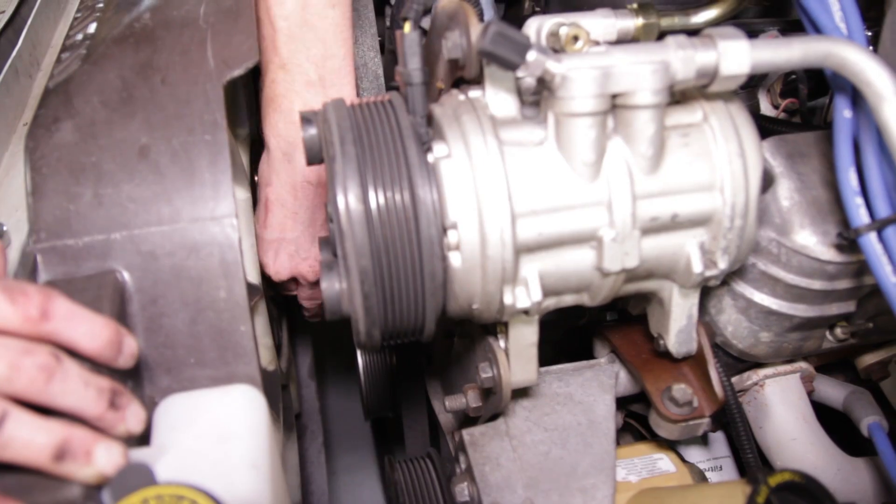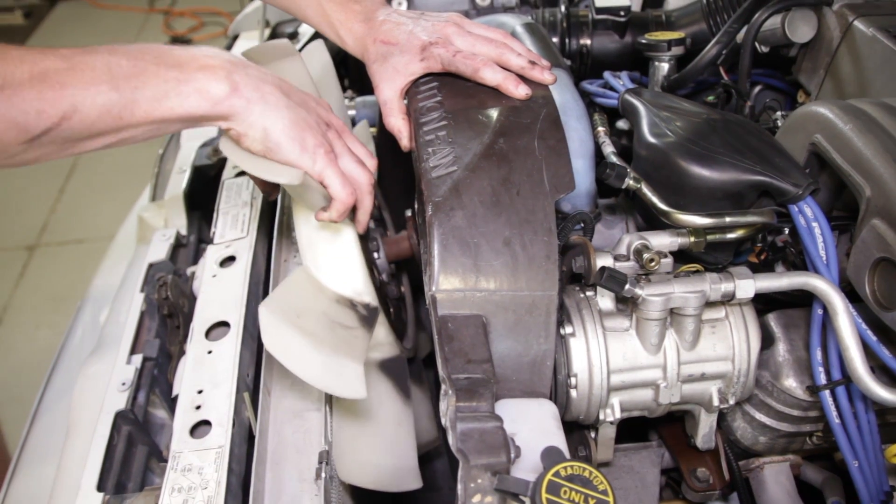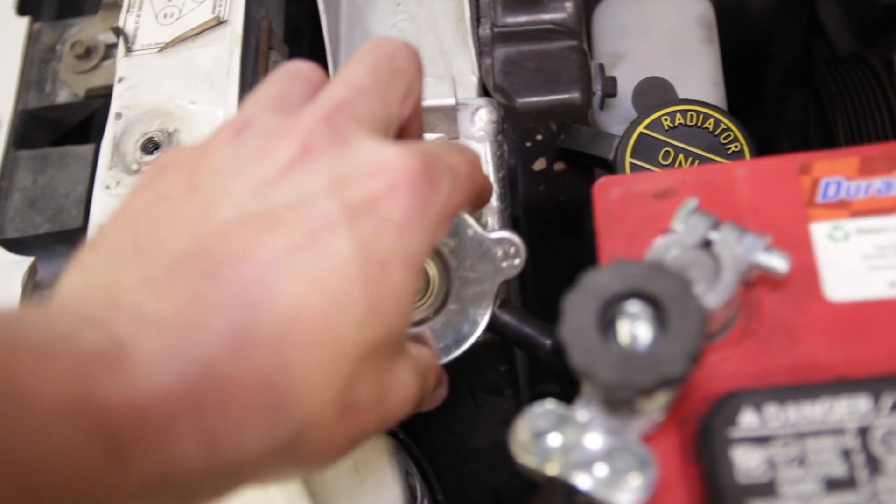Push the fan toward the radiator carefully to free it from the water pump shaft. Pull the shroud up and then position it out of the way. Now you can remove the clutch fan from the car.